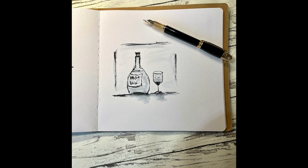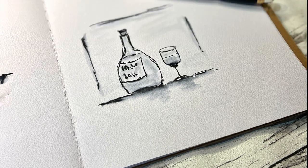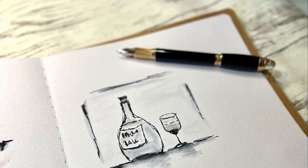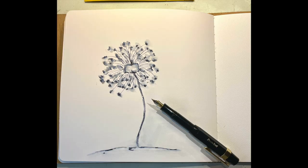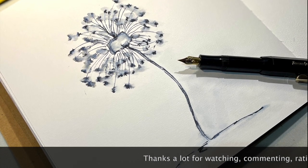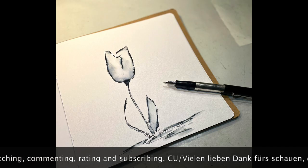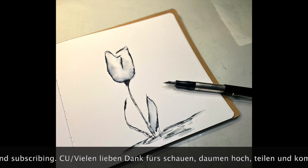Ihr Lieben, ich hoffe es hat euch gefallen. Wenn dem so ist, lasst mir doch einen Daumen hoch da. Danke fürs Schauen, und ich hoffe ich sehe euch ganz bald wieder mit meinem nächsten Projekt. Bis dahin wünsche ich euch eine wunderschöne Zeit. Bitte passt gut auf euch auf — die Zahlen sind wieder erschreckend hoch. Bleibt bitte alle gesund. Und das ganz Allerwichtigste: denkt immer schön dran, kreativ zu sein. Das hilft ganz viel. Also macht's gut!